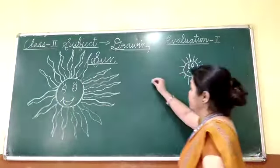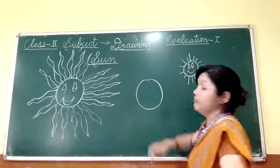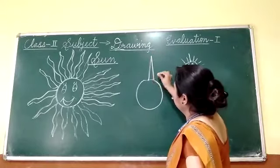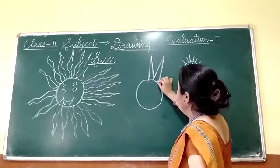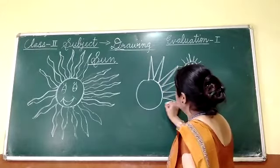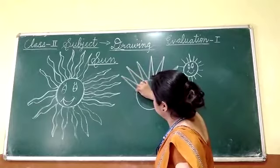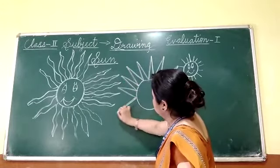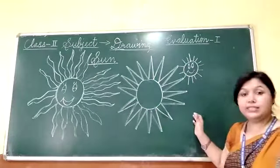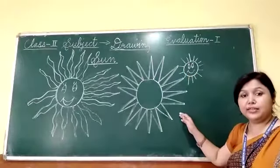And the second type is — again you draw a circle, and with the help of 10 triangles you can complete this shape. You can see it is also done with the help of thin triangles in this shape.